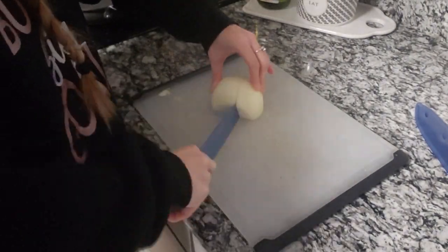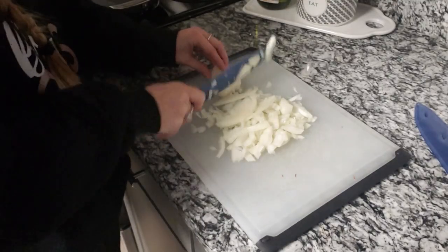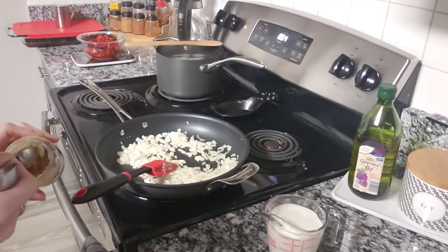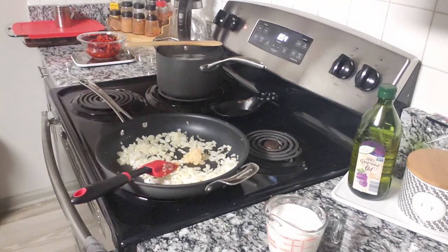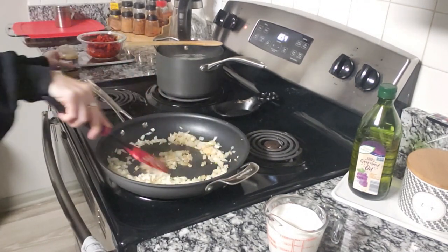First thing you want to do is start your pasta water and get that going with a good amount of salt in it. You'll have the pasta cooking while you make the sauce. You're going to chop up your onion and it doesn't have to be super fine. Most recipes will tell you to put the garlic and onion in at the same time, but I don't like to do that because garlic burns easier than onion. So I let my onions cook just a little bit before I add the garlic, and then I get that all mixed in.